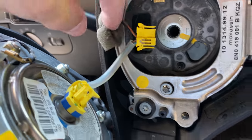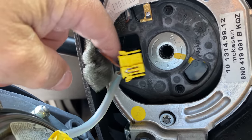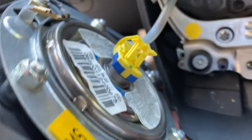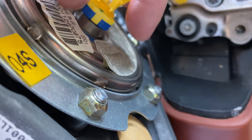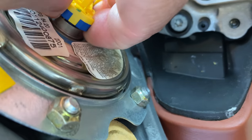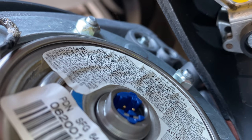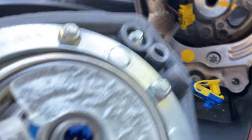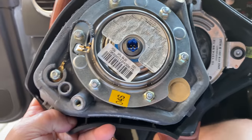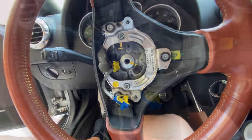Next thing — there's a cable that goes into the column that you can't disconnect there, so you actually need to disconnect this one too. You just lift up this part and the whole thing will come out. It's a blue connector — and it came out. So that's it, the airbag is fully removed and now the fun begins.